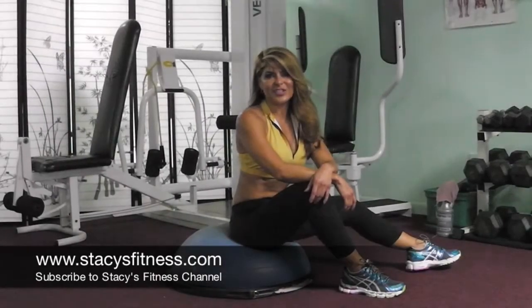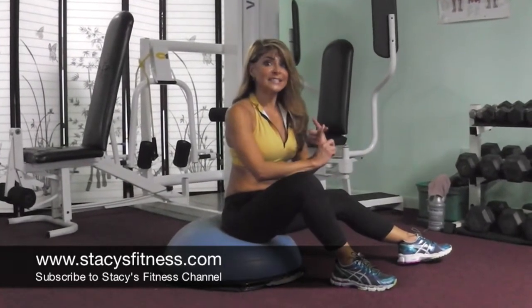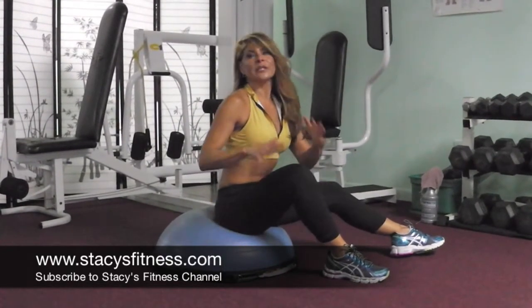Hi, welcome back to Stacey's Fitness Channel. Today I'm going to do an exercise that works your triceps and your lower abs. But you are going to need a BOSU, so those of you that don't have it at home, it's going to be a little more difficult.